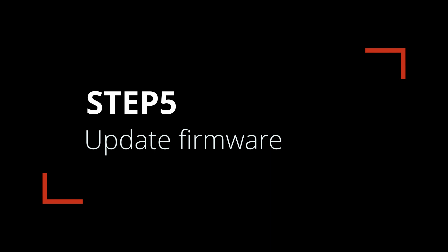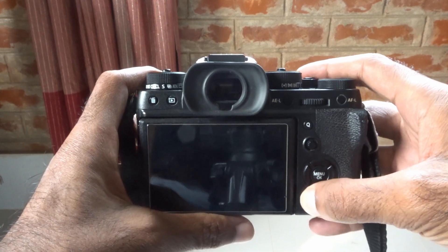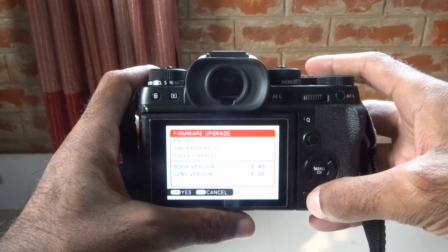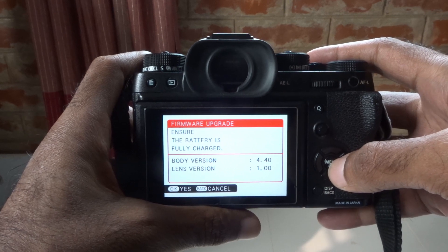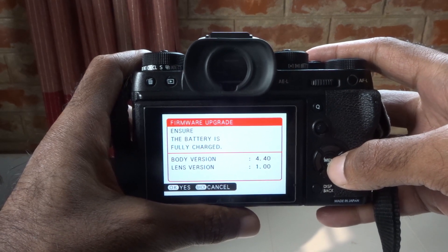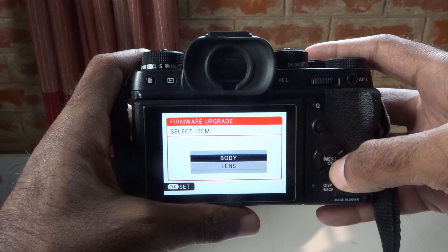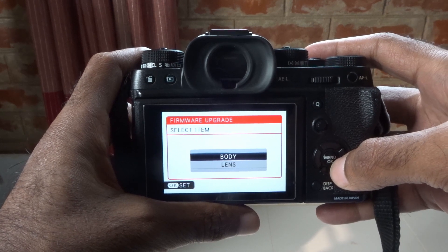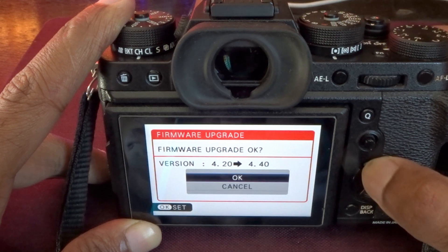Fifth and final step: hold the Display button and turn on the camera simultaneously. Soon the firmware update screen will appear with some important information, including which version of firmware you are currently using for your camera and lens. Press Yes to continue. On the next page you will have to select Body or Lens for the update. It will take a few minutes to complete the update.